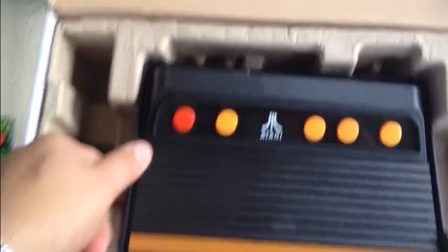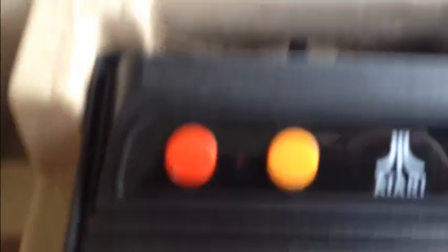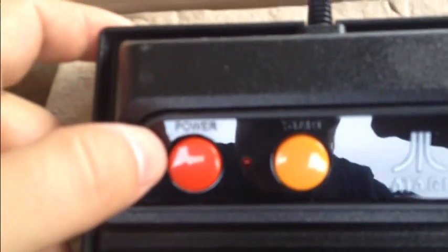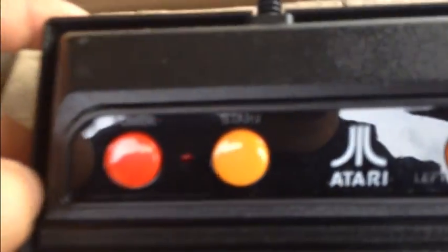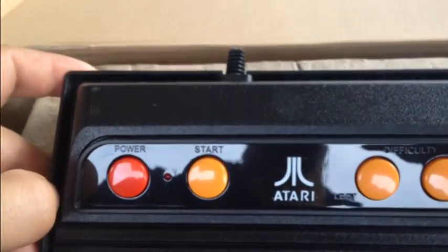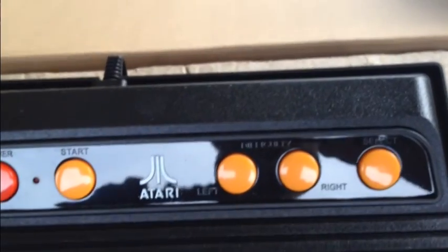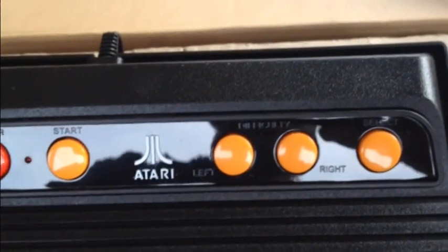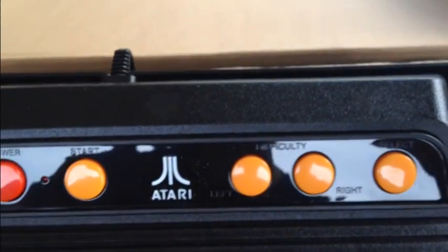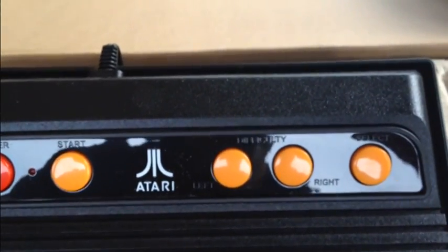Okay, so let's see what these buttons are. It's very hard to see, but this is labeled power. Alright — start, power... difficulty up top, there it is: difficulty left, right, and select.